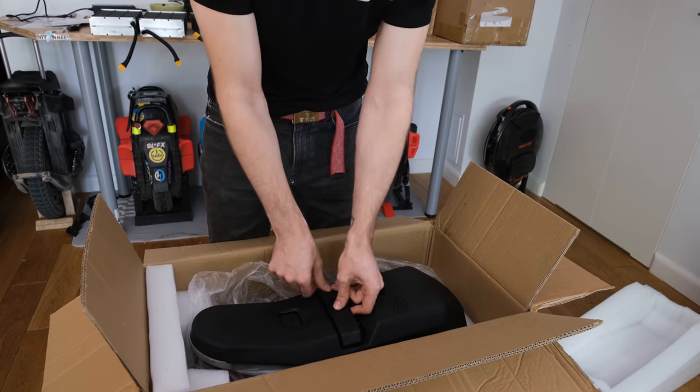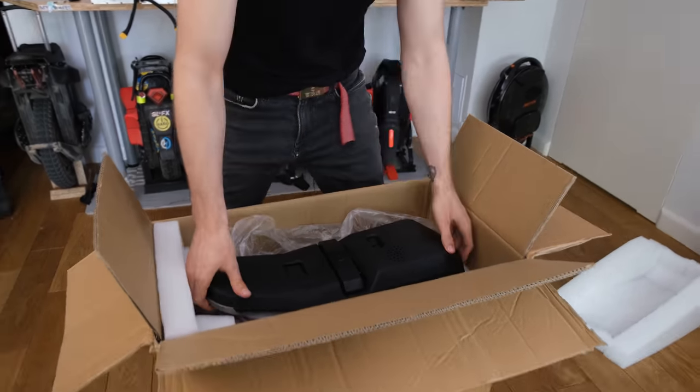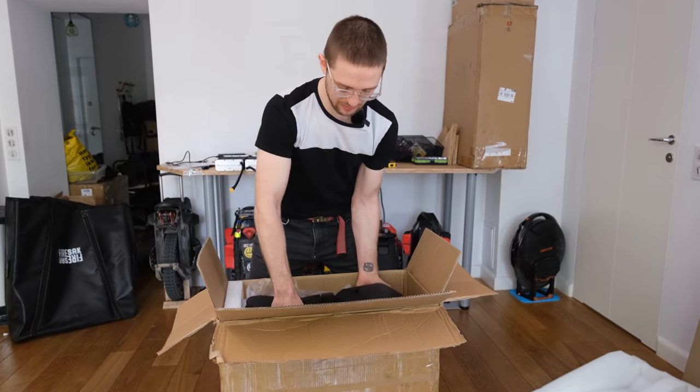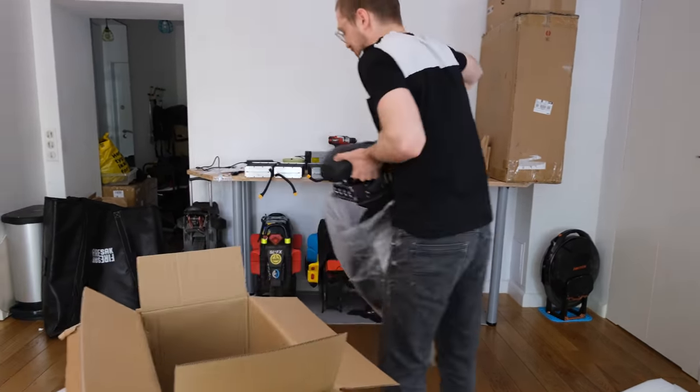Oh, it doesn't have a handle like on the Master — bummer. I was actually looking forward to seeing how big this is because the Master is already pretty big, and this is... bigger.